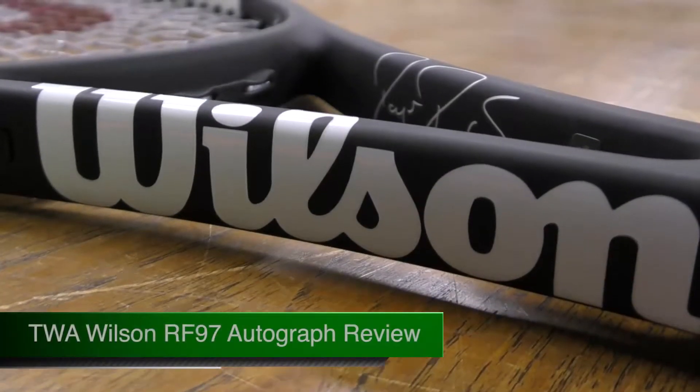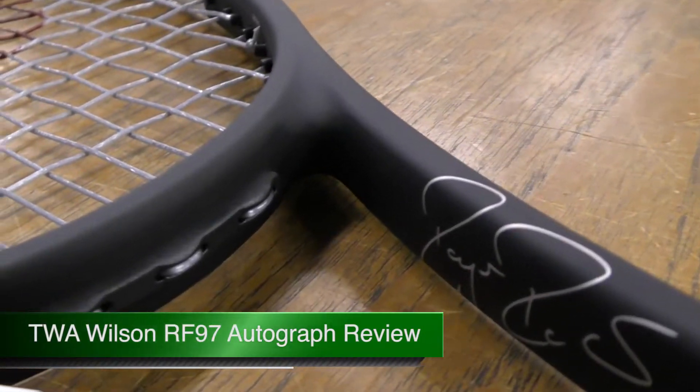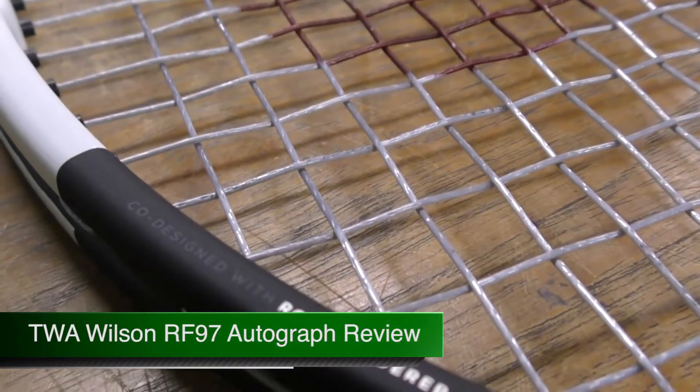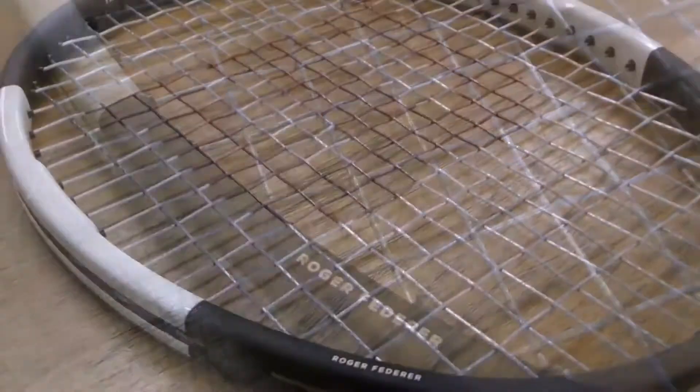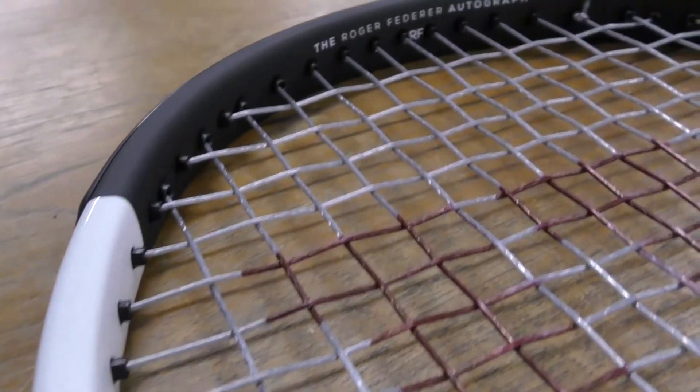All new for 2018, Wilson have updated the Prostaff RF97 that was designed in collaboration with Roger Federer. They have taken the original black tuxedo frame and highlighted the sides of the racket through a striking contrast of a glossy white finish at 3 and 9 o'clock.